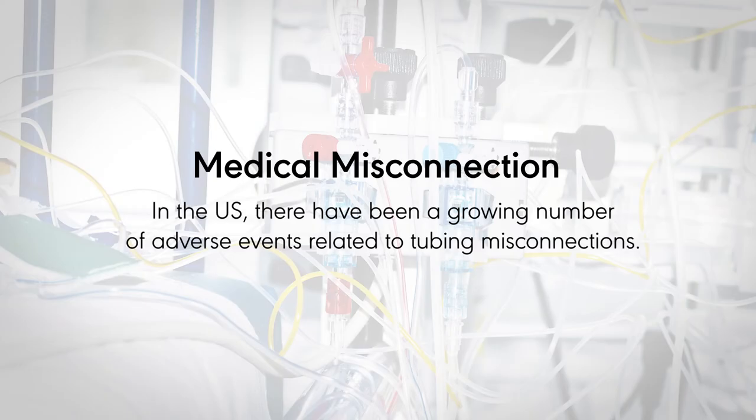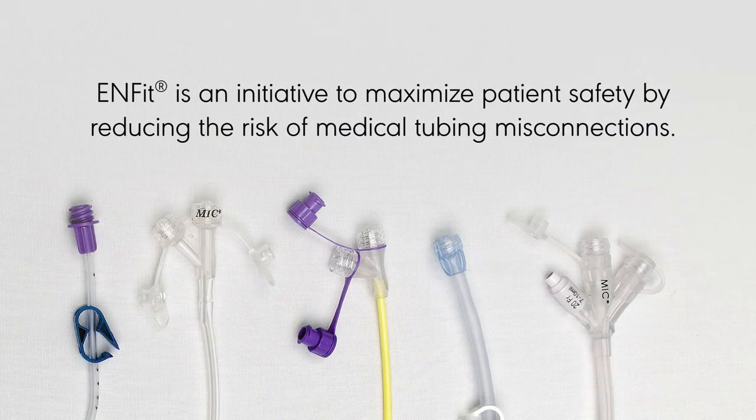In the US, there have been a growing number of adverse events related to tubing misconnections. ENFit is an initiative to maximize patient safety by reducing the risk of medical tubing misconnections.